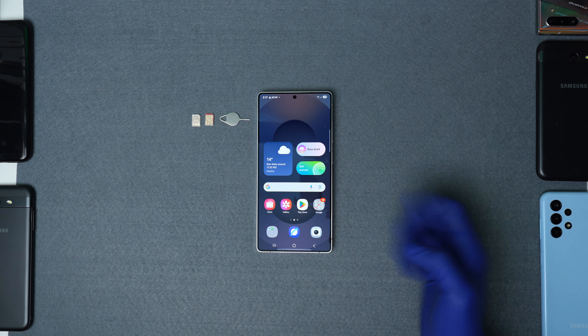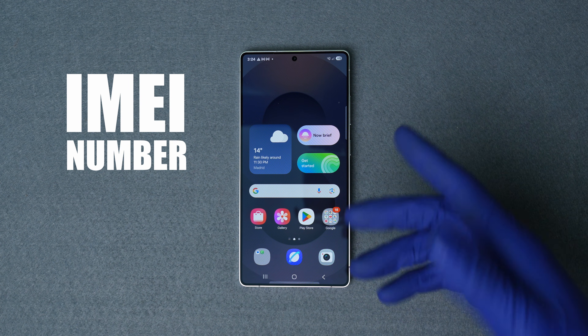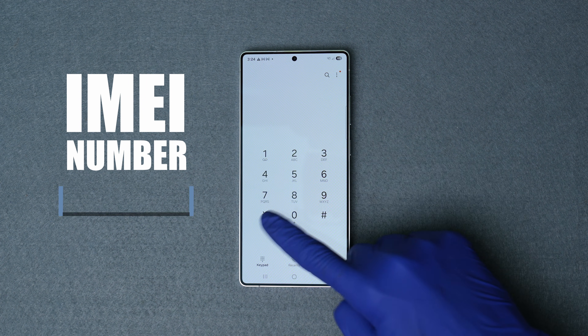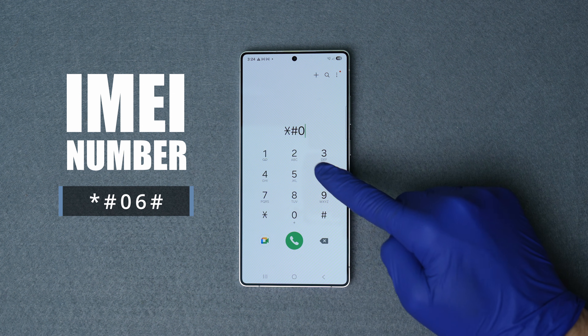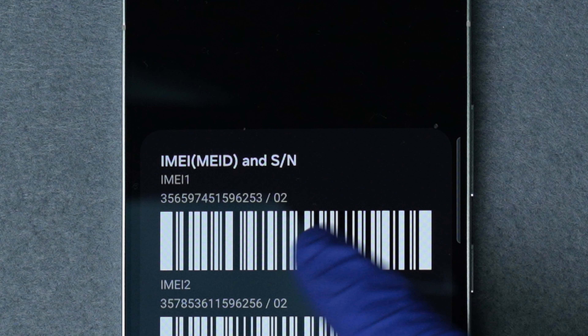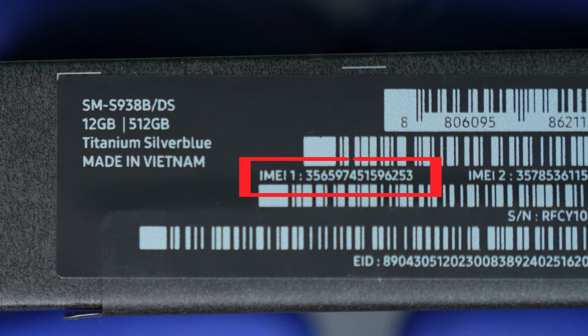Unlocking a phone is not a free process, and I'll show you the method so you can decide if you want to proceed. The first step is to find your IMEI number, which is required for this unlock. To find it, go to the dial pad and dial *#06#. The 15-digit IMEI number will show up on the screen of your device.